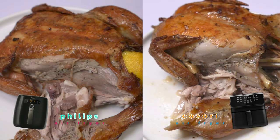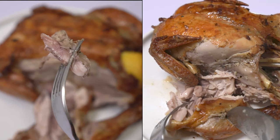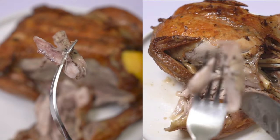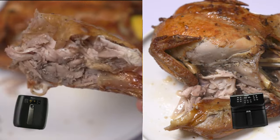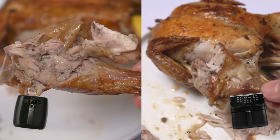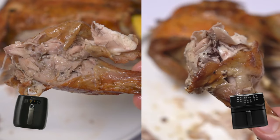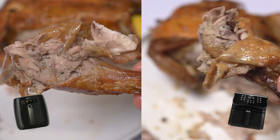I'm actually quite surprised with the outcome, because at first I thought the additional feature of Philips — the unique turbo star technology — would really make such a difference. But I think not, because both air fryers cooked the roasted chickens really well. Although for me, Kosori produces a much better result because it's more juicy, so for this comparison I would prefer the roasted chicken from Kosori.